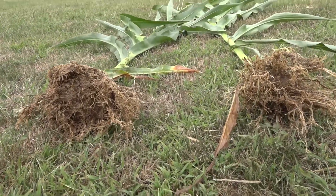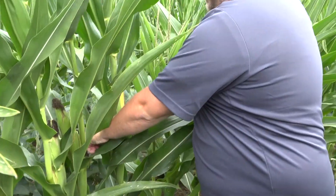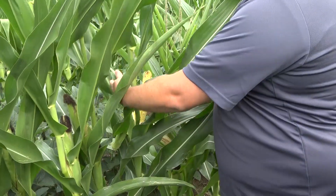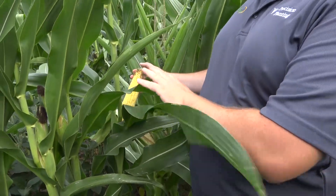Have you done any hand yield checks on the corn yet? We did a couple of them a little further down the way, just to see what would need to happen to make something like this economically feasible. On a good year it looks pretty good — there's some 200-bushel corn behind us.